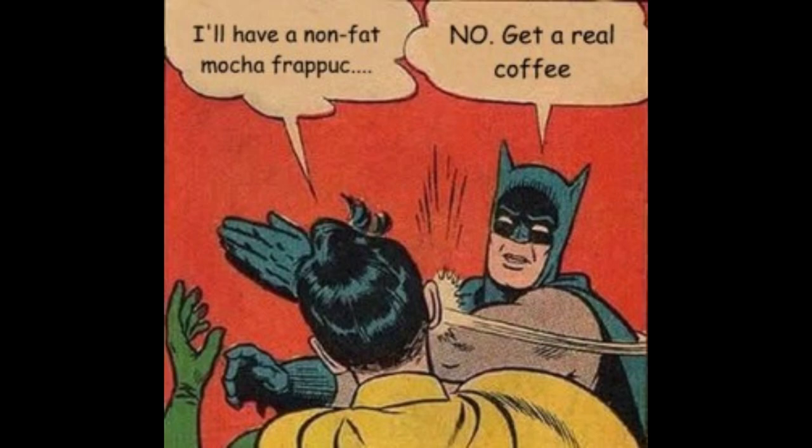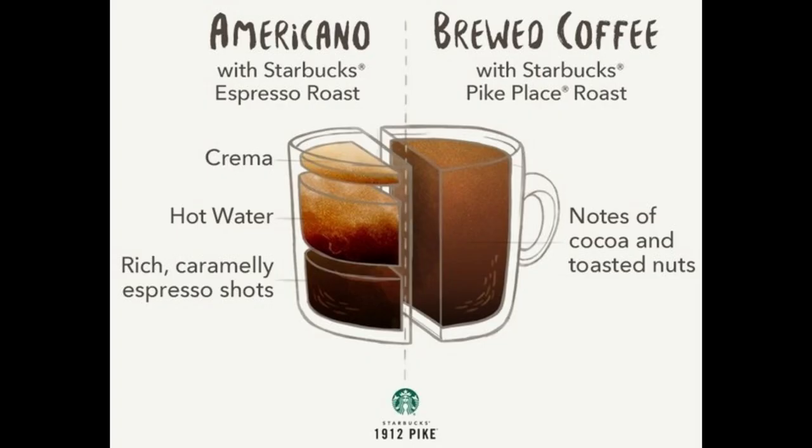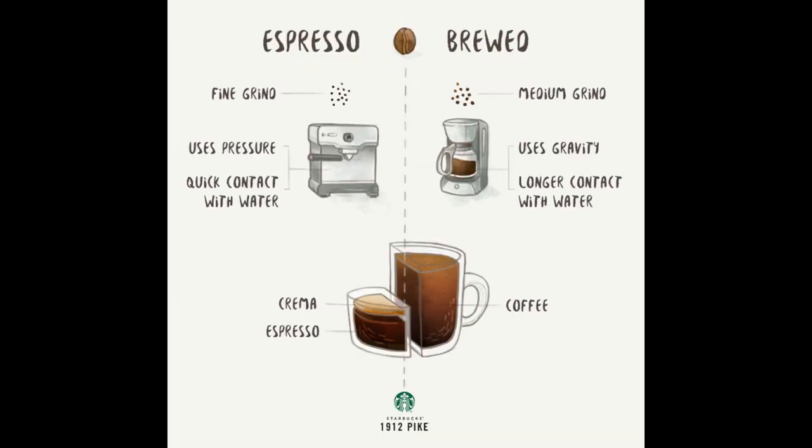This is where I want to talk about the difference between American black coffee and Americanos. While an Americano can be considered a black coffee — i.e., with no sugar or cream — you can't call American-style drip coffee an Americano. It comes down to the brewing process. American-style black coffee is traditionally brewed by pouring hot water over coffee grounds and a paper filter, while an Americano is essentially an espresso shot with hot water added.